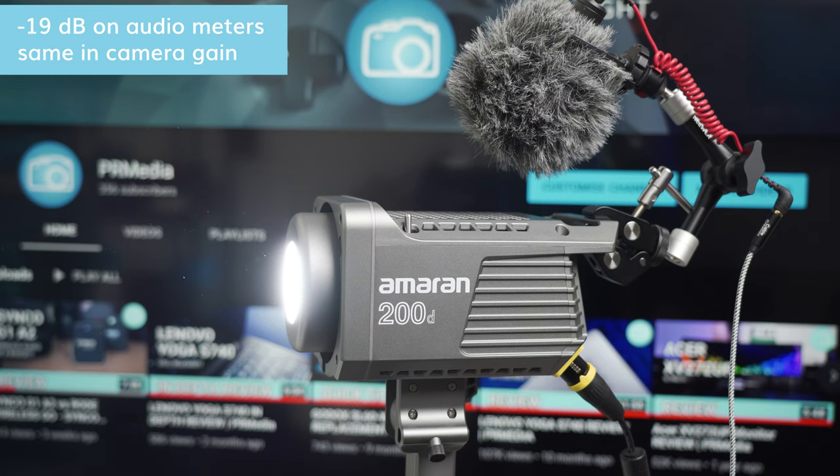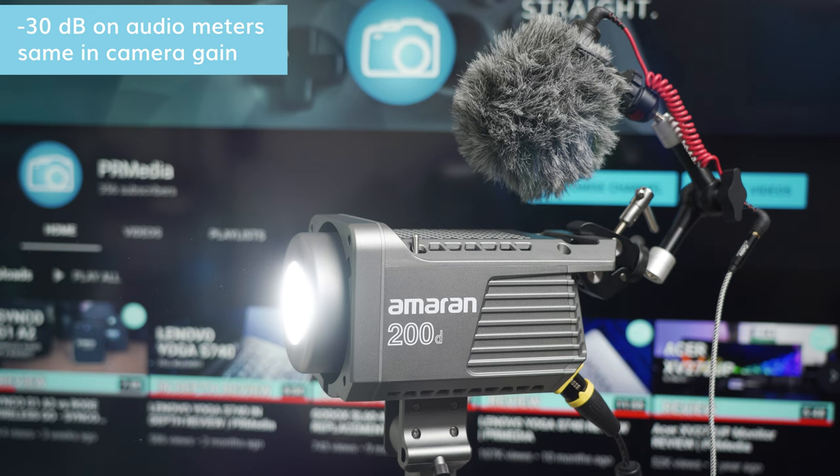Hello everyone and welcome to the PR Media channel. In this video I will tell you how you can turn your Amaran 200D from this to that. A short disclaimer at the beginning: everything you do happens at your own risk. Opening this lamp will most likely void the warranty. I am not liable for any damages you do to your 200D.